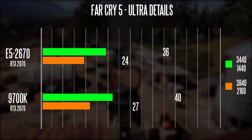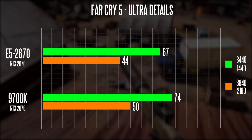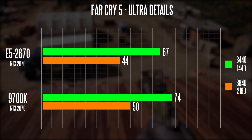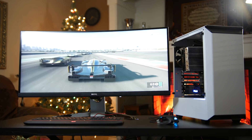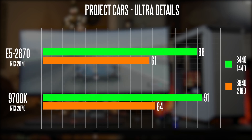In Far Cry 5 at ultra details, our Xeon system delivers 63 FPS at ultra-wide and 44 FPS at 4K, while the 9700K gets 74 FPS ultra-wide and about 50 FPS at 4K. Last up is Project Cars — the original — where our budget system scores about 88 FPS at ultra-wide and 61 FPS at 4K, versus 94 FPS and 64 FPS respectively with the RTX 2070 paired with the 9700K.